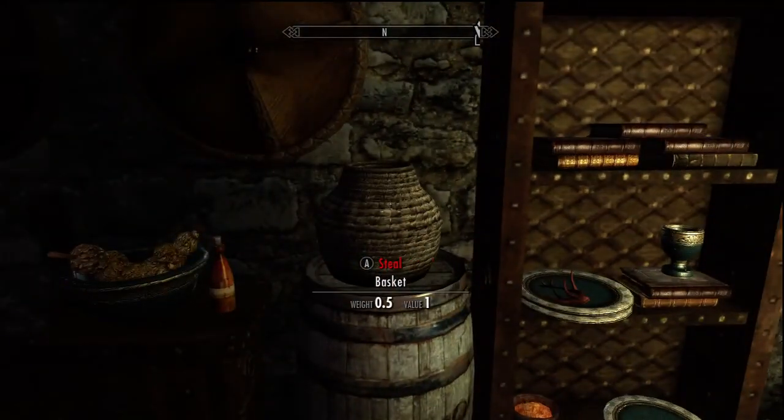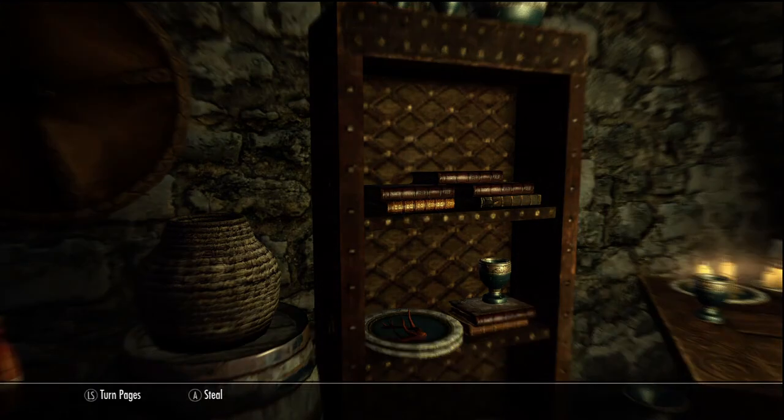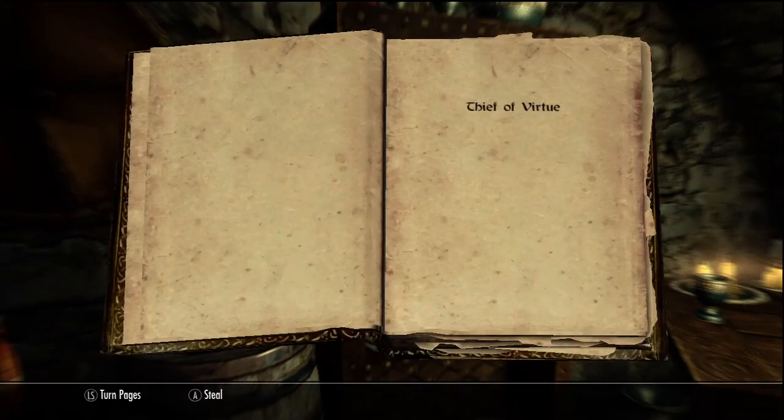So the first book I decided to read is The Thief of Virtue. Seems like good reading. I have no idea what it's about, but I figured it'd be good for episode 1. So let's take a look. Now, usually it has an author — this does not. So that makes me go, hmm. So let's begin.